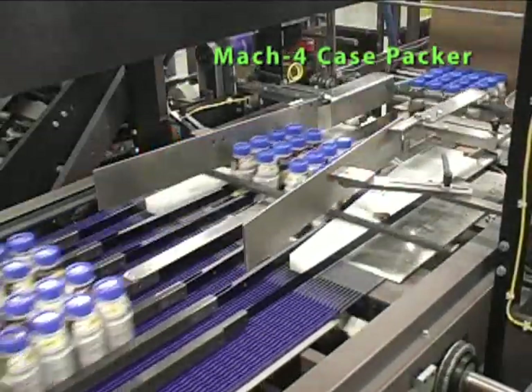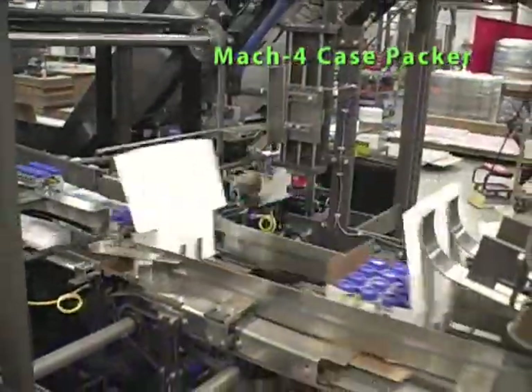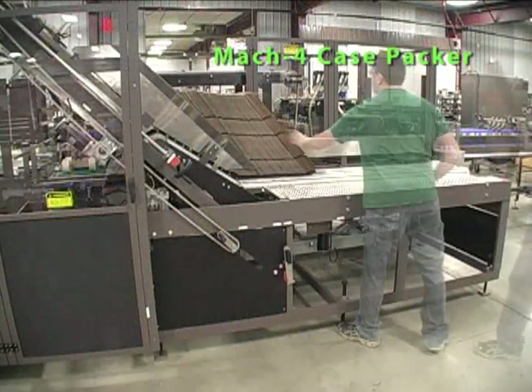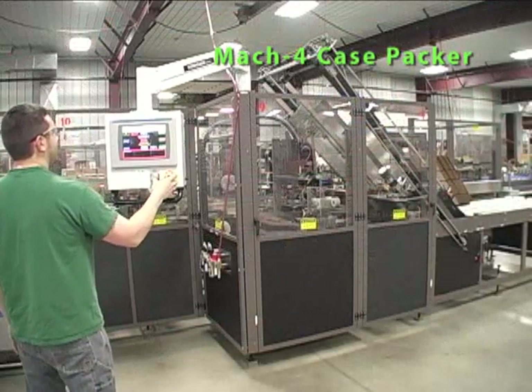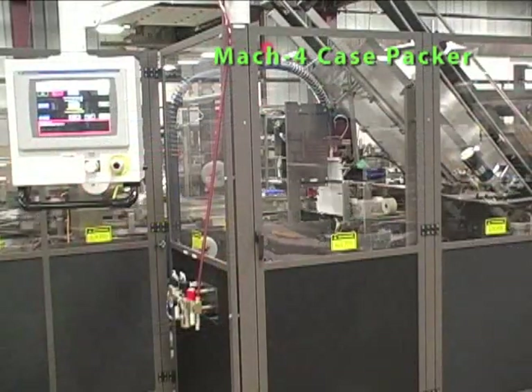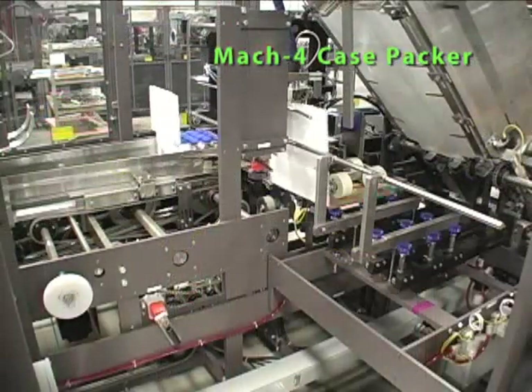The Brenton Pro Series Mach 4 Case Packer provides customers with a high-speed flexible solution for loading a wide range of products in cases or trays on the same machine. It forms, loads, and completes up to 75 cases and trays per minute. The Mach 4 allows multiple pack patterns in wraparound cases and trays, including economical 5-panel wraparound cases for traditional RSC applications.